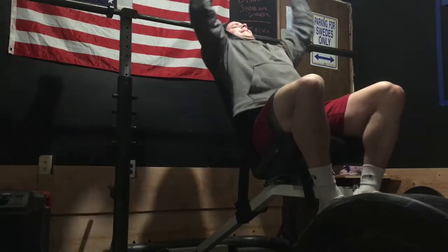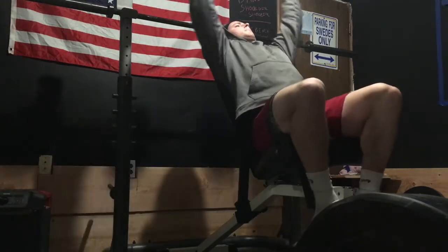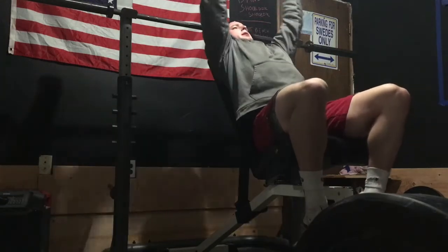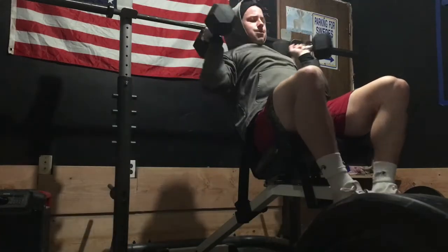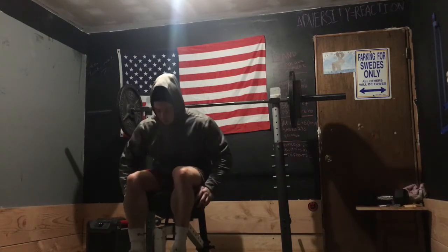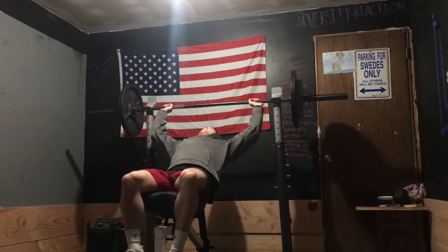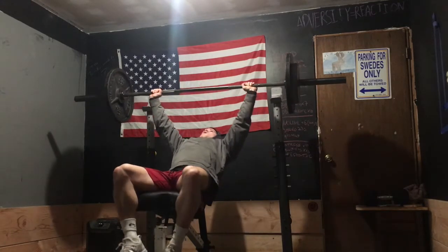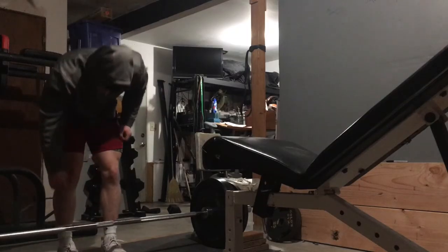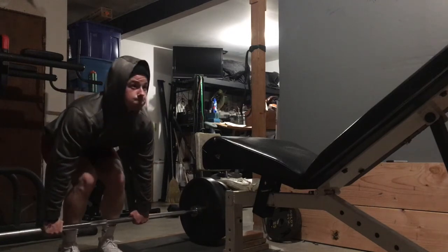Switched it up to incline dumbbell bench. These are 30s because the highest dumbbell we have goes to 30. This is a set of 20, which is nice. Our bench is real trash — you see my legs swinging around because it's so unstable. Then this is 185, first set of incline bench. I wanted to do 205 for incline, but my strength has definitely gone down the past couple weeks. I've done 225 incline on this, but some days are better than others. I was real motivated this morning — felt good after a long night at Costco.